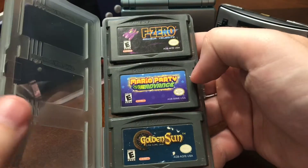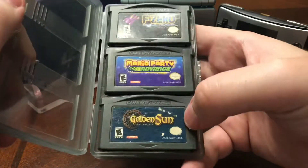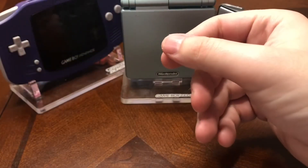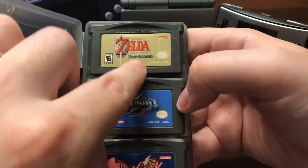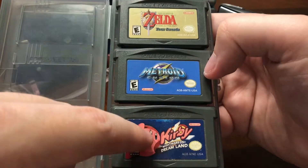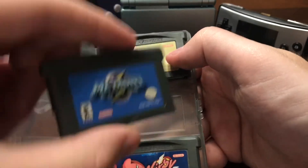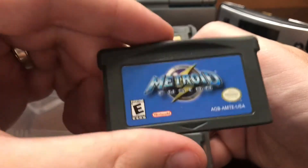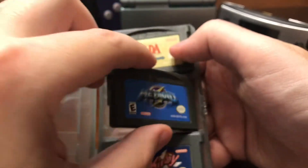Now on to my best games — I keep all my best games in these three game holders, which I really like. F-Zero, Mario Party Advance, Golden Sun — great games here. Legend of Zelda: A Link to the Past, Metroid Fusion, and Kirby's Nightmare in Dream Land. I can hear my baby crying in the background — she's very fussy today. Metroid Fusion is an excellent game, one of my favorite 2D Metroid games.